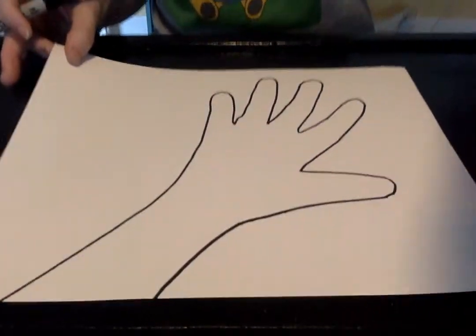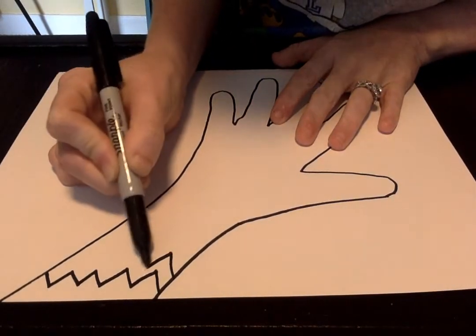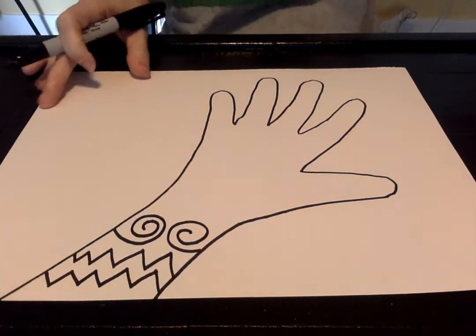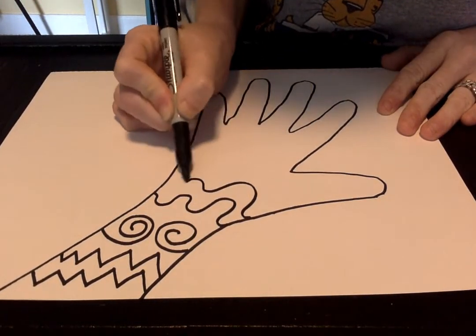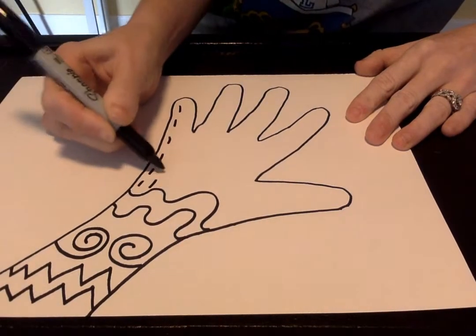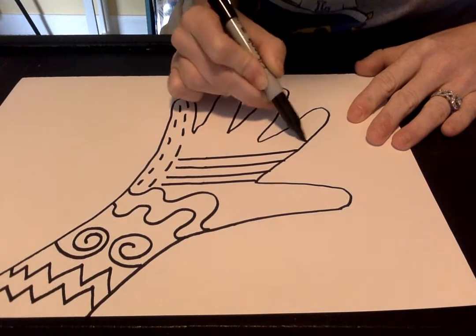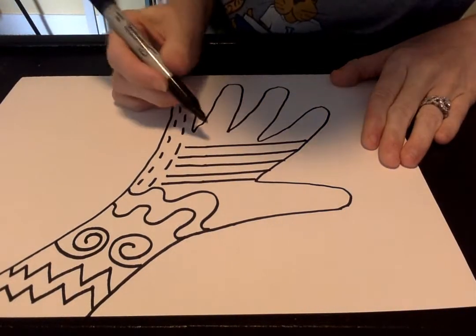I'm gonna make my hand really really cool and artsy. I think I'm gonna start with a zigzag line — maybe a couple zigzag lines — and then I'm gonna add some spiral lines. Do this with your pencil first. Then I'm gonna add some wavy lines, some dotted lines, and some straight lines. Look how I'm filling up all my space, taking my time — even though it doesn't have to look real, it's just lines — making them nice and neat.